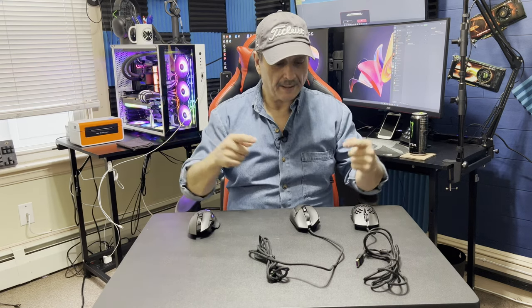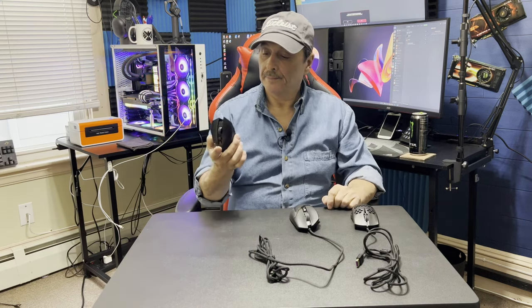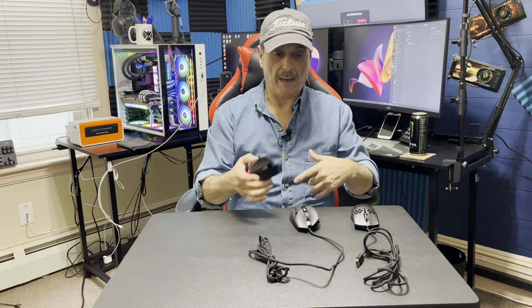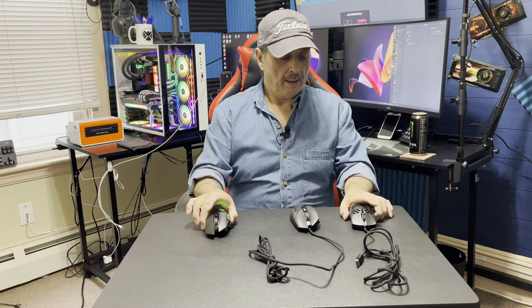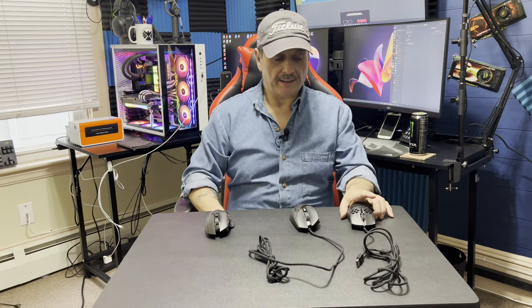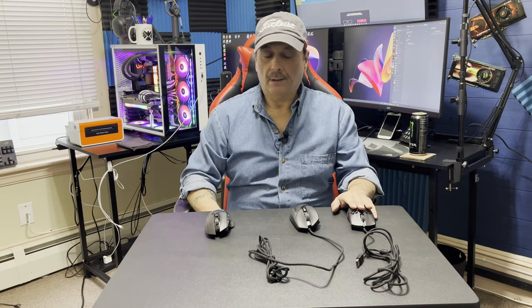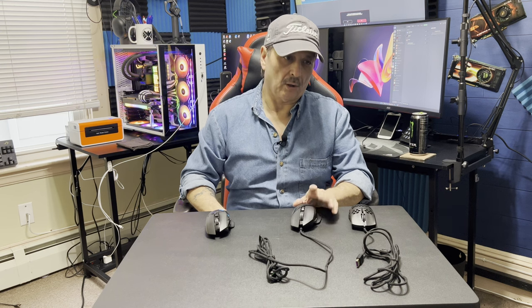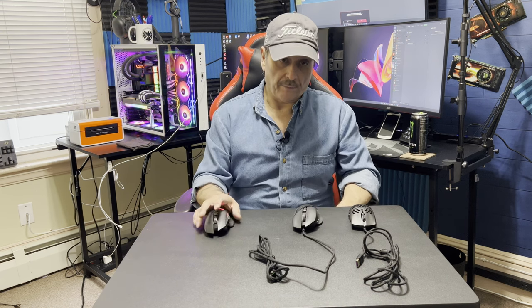Hey everybody, how's it going? I said I'd be back to go over this larger tech mouse. I'm going to do it real quick, just as a follow-up. I got a chance to test it in Halo — I'm mostly into first-person shooters — so I did Halo, Call of Duty Vanguard, and Battlefield 2042.